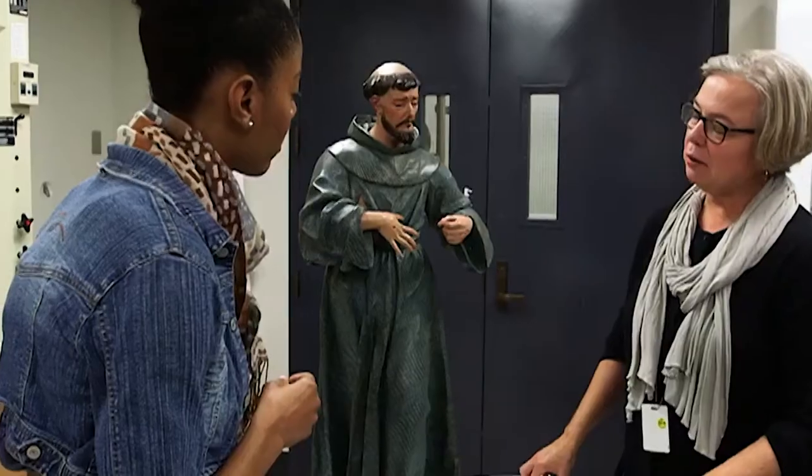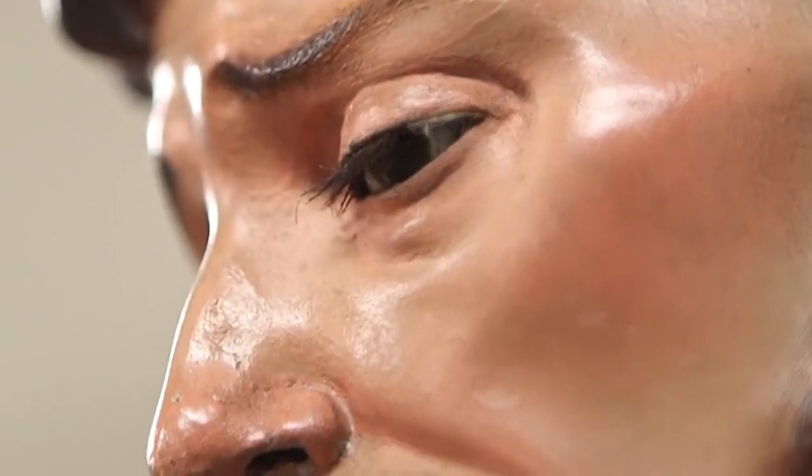Now, why are we looking at the pigments? We have questions about the surface on St. Francis. This is paint over wood — we know that he's a wooden sculpture. And we're wondering if the painted surface that we see today is the original surface or not.